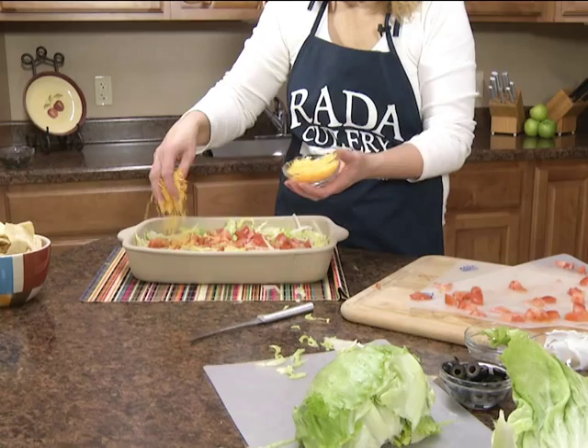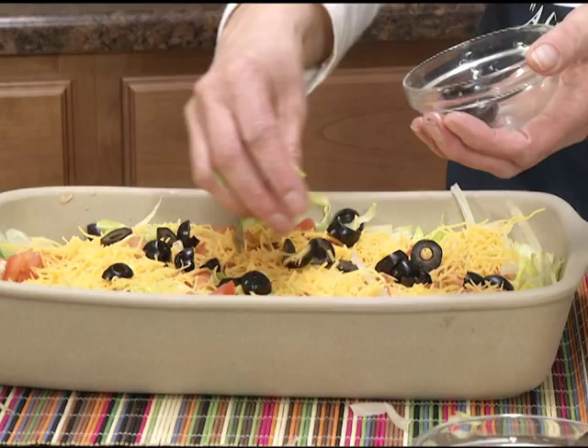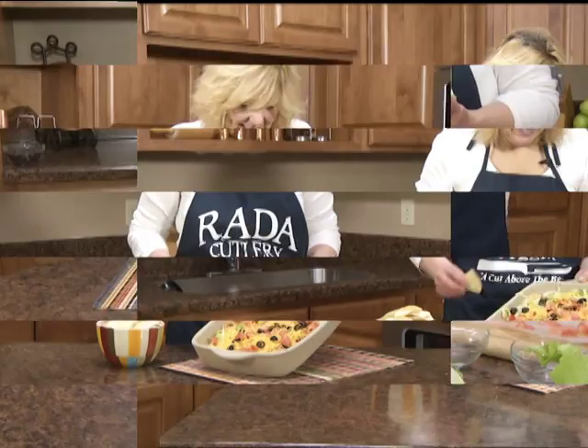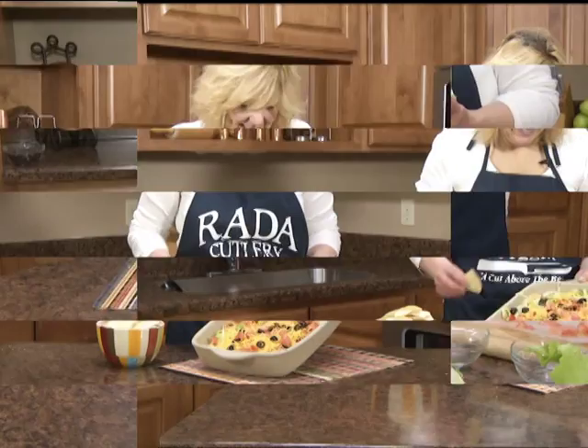Now I'm going to add a cup of reduced fat cheddar cheese, and then about two to three ounces of black olives. I like to refrigerate this for about an hour before I serve it, and then serve it with baked tortilla chips. And there you have a yummy low fat dip — people won't even know that it's healthy for them. Thanks for watching.